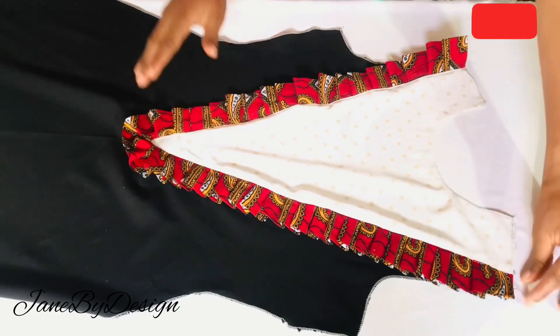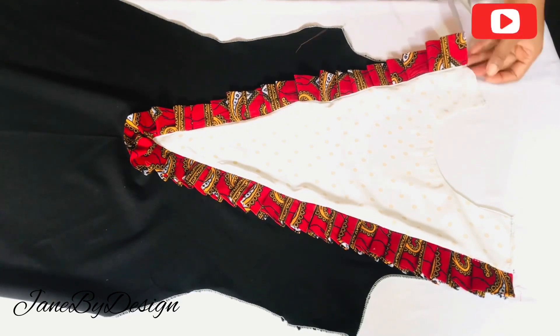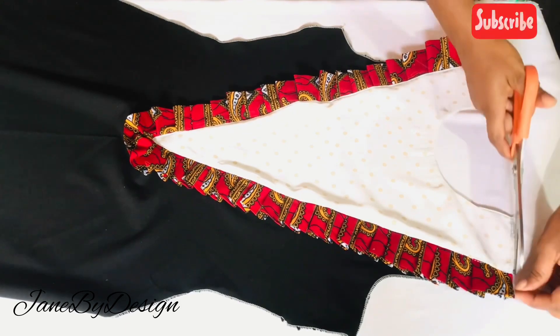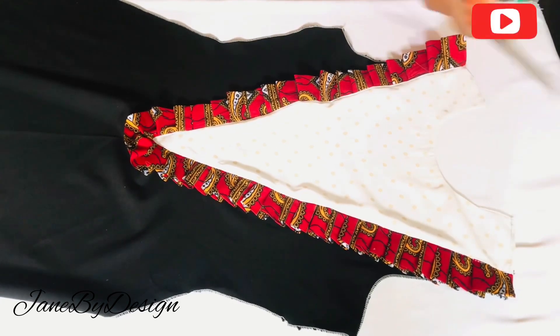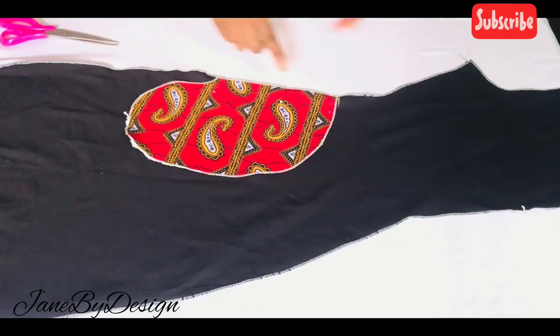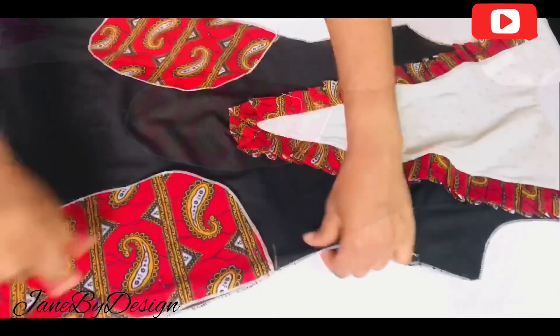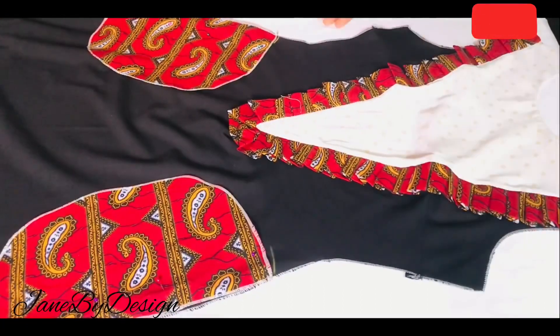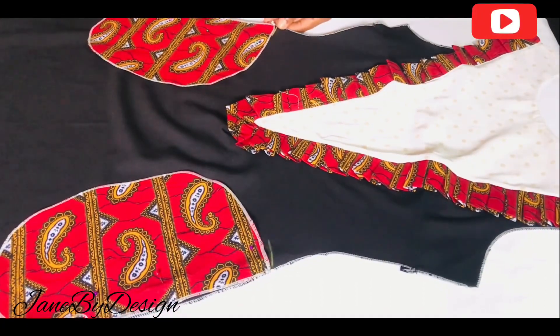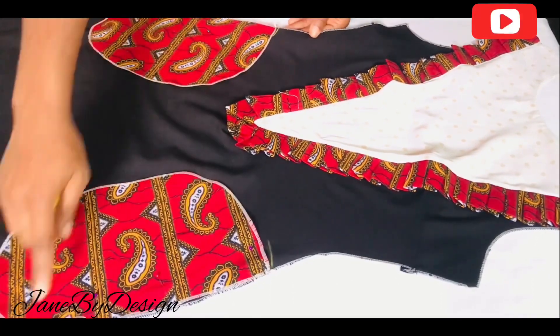After running the top stitch across to the other side of the shoulder, we are now going to fix the pockets. I'll place the pocket on both sides and pin them down — I came down two inches from the waistline for the pocket placement. Do this for the front on both sides, and also for the back as well.